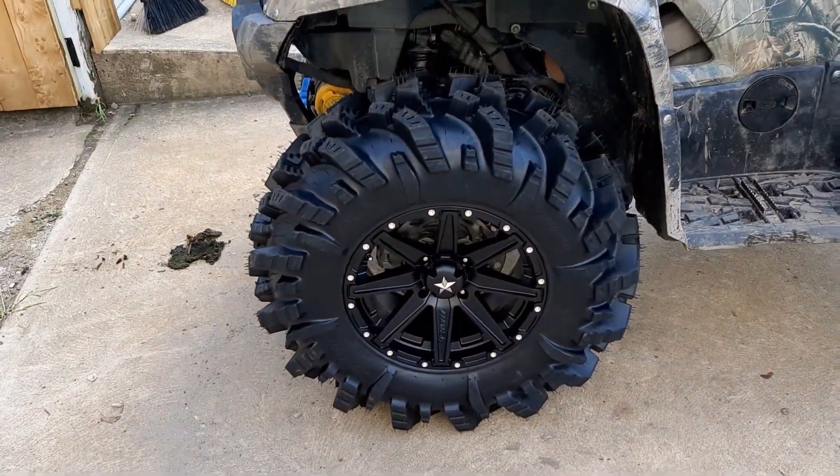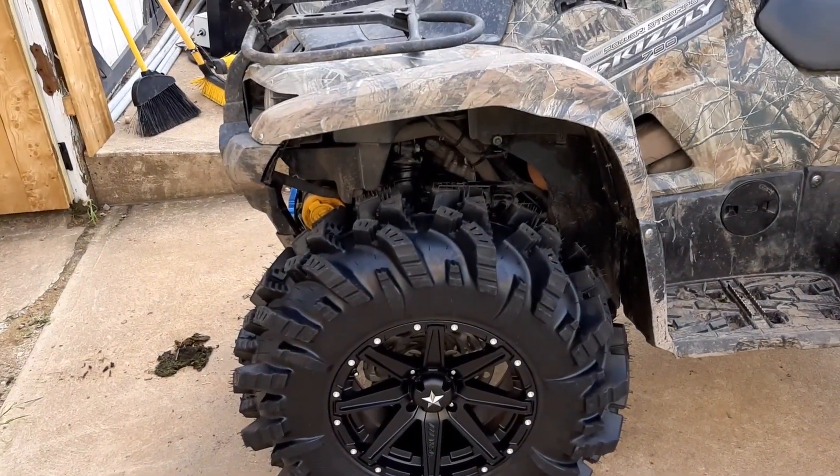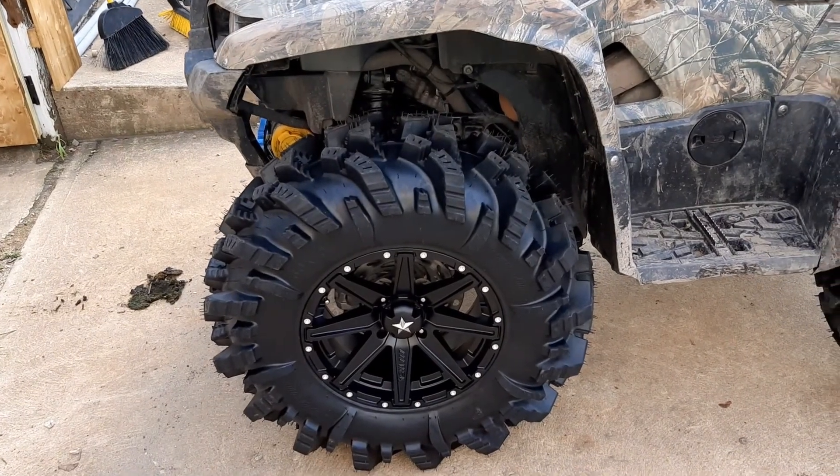I'm gonna take them for a ride probably this weekend or something. Maybe I'll do another review.